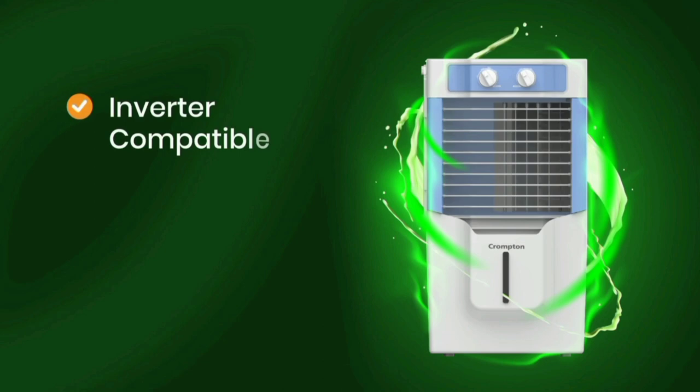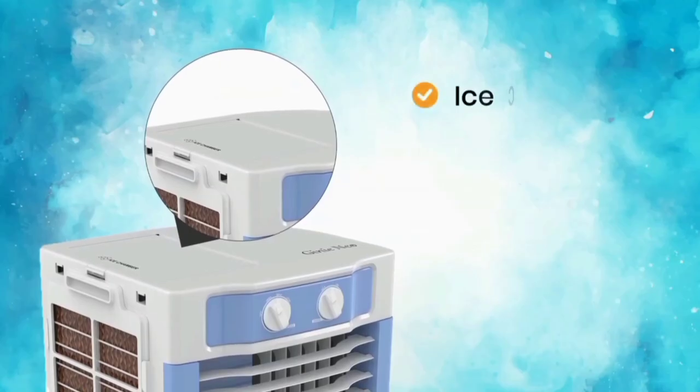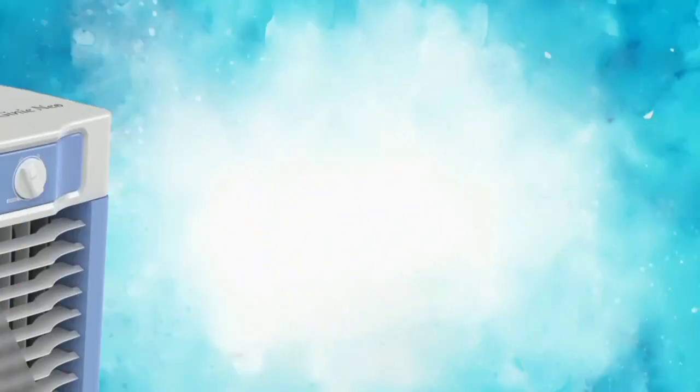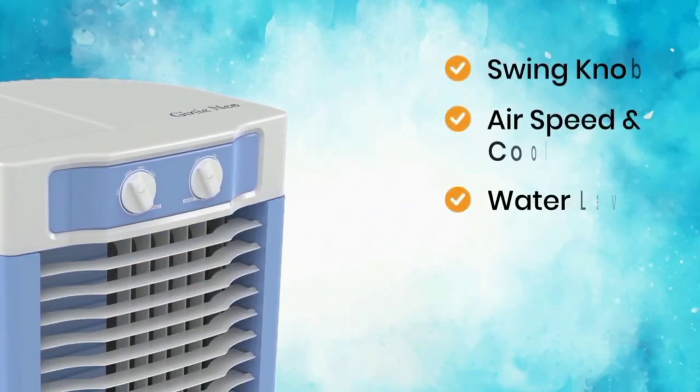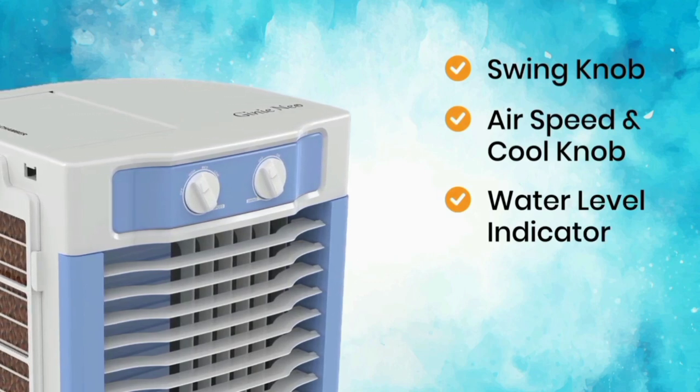It is inverter compatible. This air cooler also features a honeycomb cooling pad. Compared to a normal pad, the honeycomb cooling pad provides better and more efficient cooling.